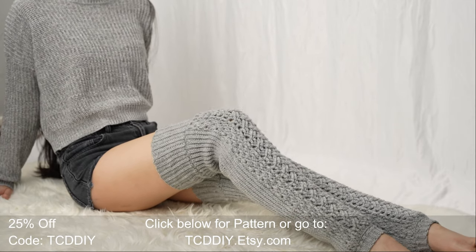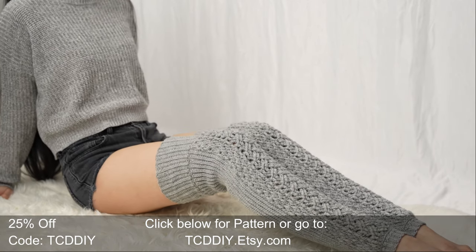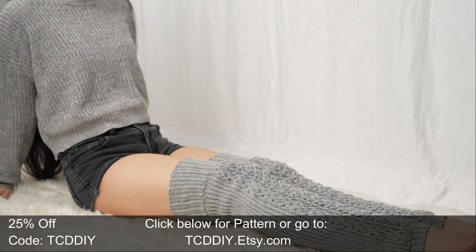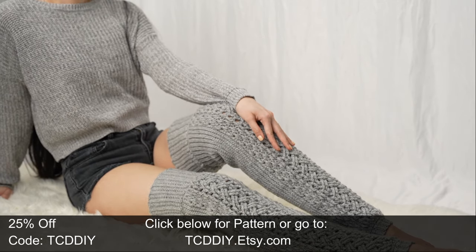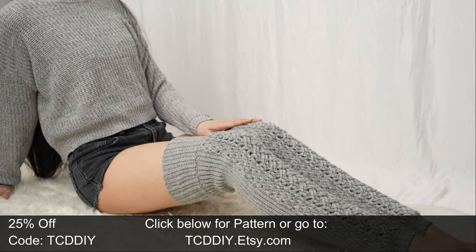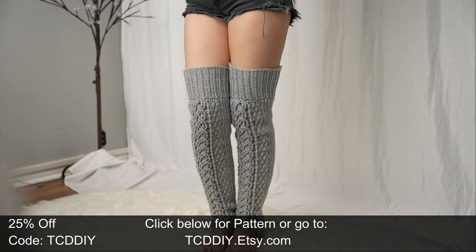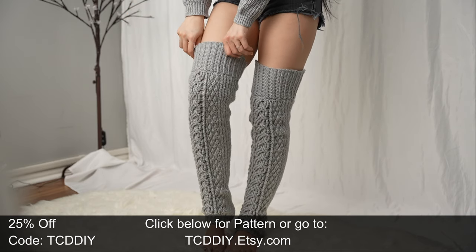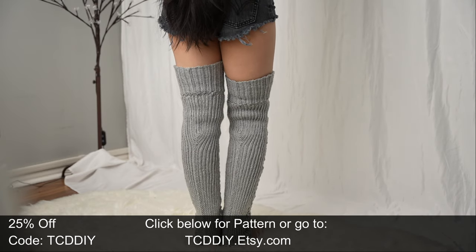Hey guys, I'm T and welcome to the channel. If you're new here, we make trendy and fun crochet tutorials twice a week. Today's tutorial is for surprise cable stitch leg warmers. Being so close to the holidays, I was thinking of last-second makes perfect for gifting and landed on doing our first pair of leg warmers — they keep you warm, they're stylish, and the perfect addition to any wardrobe. We have hundreds of modern crochet tutorials dropping twice weekly, so click the bell to subscribe.